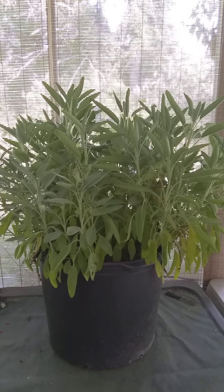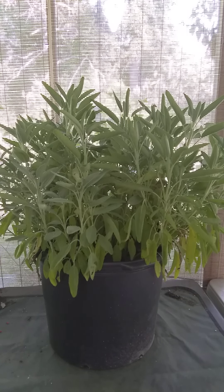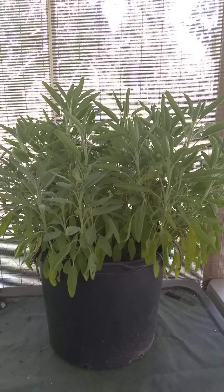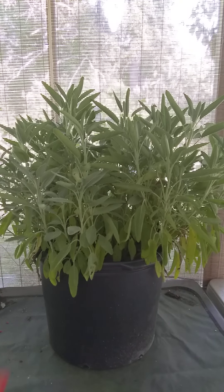Its soil pH preference is 6 through 7. Its exposure is full sun — that's 8 plus hours or thereabouts — but it will also take partial. In both cases, the one in the ground and the one sitting out on the grow trays, this one normally doesn't get shade until the evening, and it's doing just fine. Its height can be 1 to 3 feet, and its width can be 2 to 3 feet, and it's doing most of that right now.